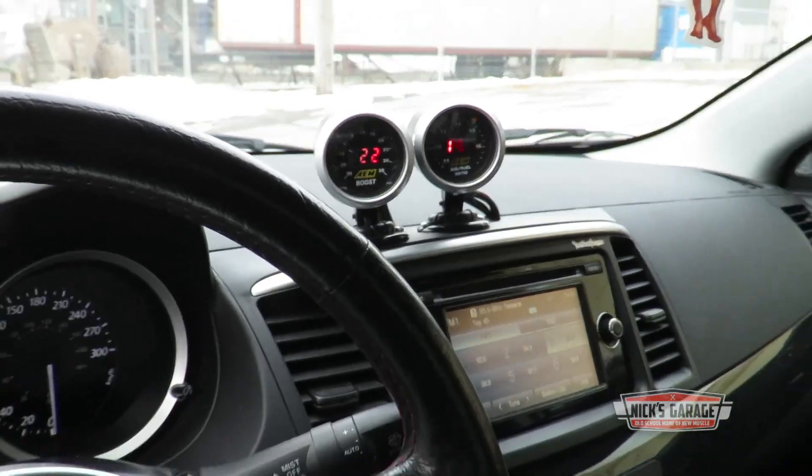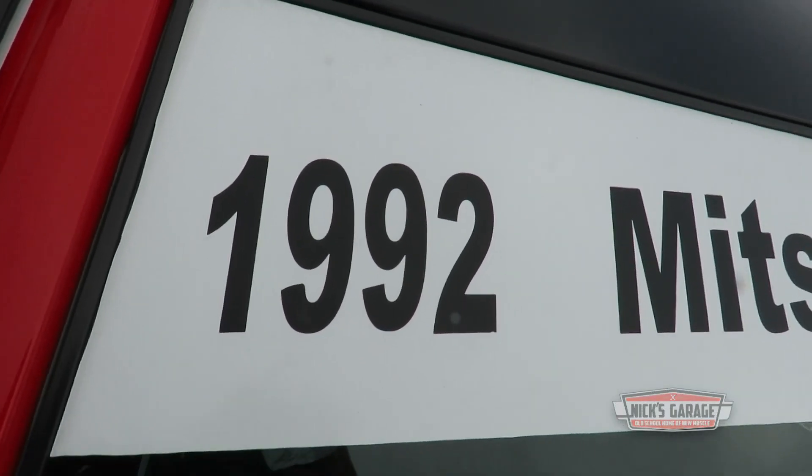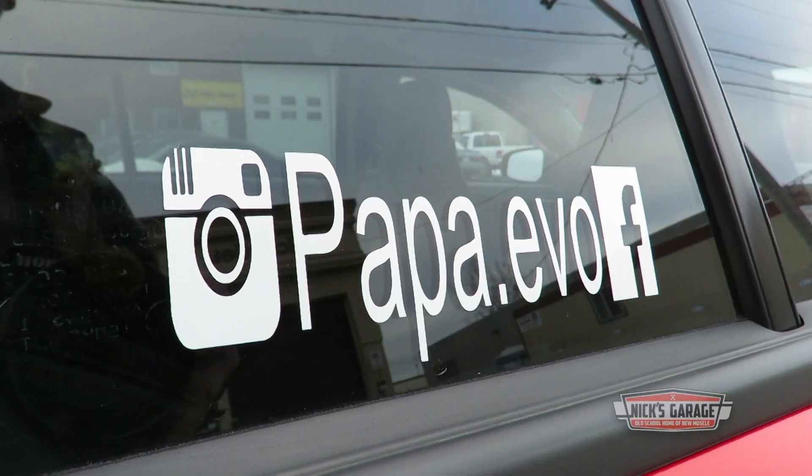I've done a few modifications, mainly bolt-ons, but still with a stock turbo. I've wrapped the outside to give it a tribute to Mitsubishi Evolution since they're not making them anymore. And now we're going to do a little launch and see what the power looks like.